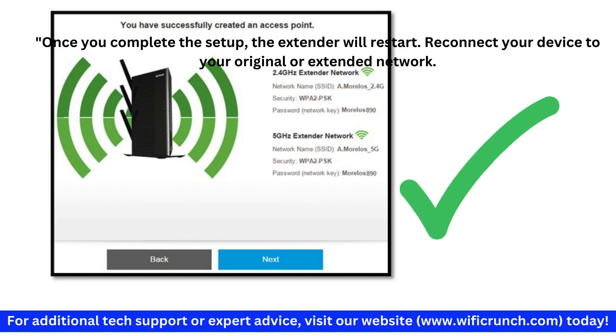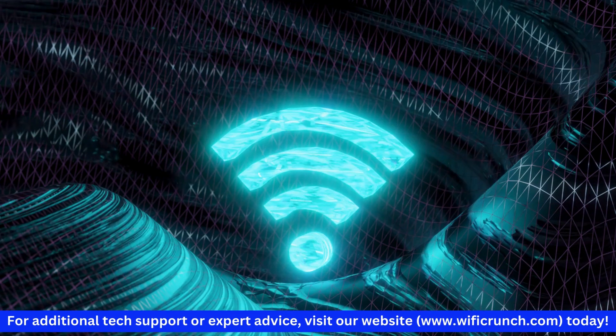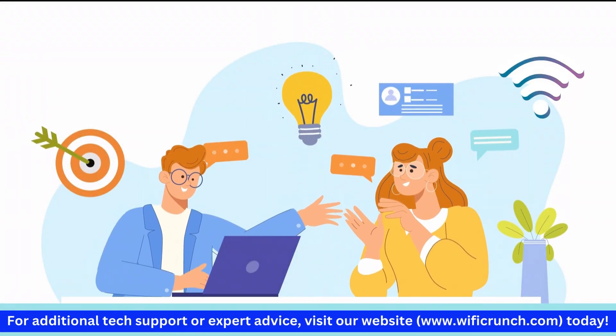Once you complete the setup, the extender will restart. Reconnect your device to your original or extended network. Check your Wi-Fi signal strength in the areas that previously had weak coverage — you should notice an improvement in signal quality.